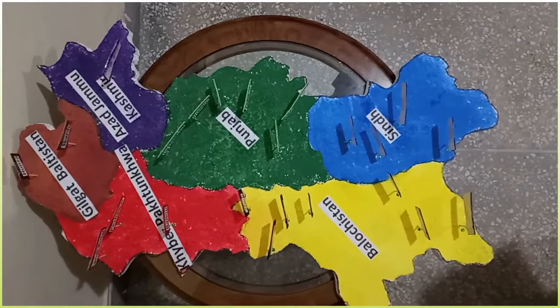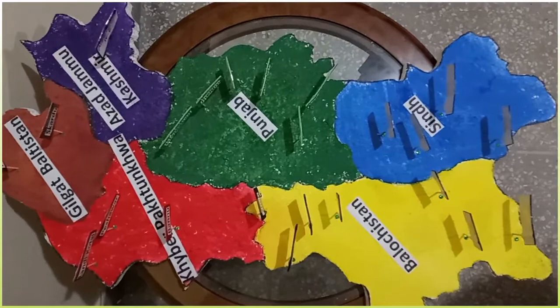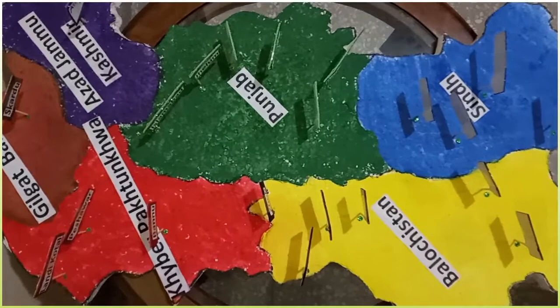Assalamu alaikum dear students, welcome back to channel Basic Education. Today I am going to show you a Pakistan 3D map which you can make for your school project. To make this map you will need a thermopole sheet, water paints,